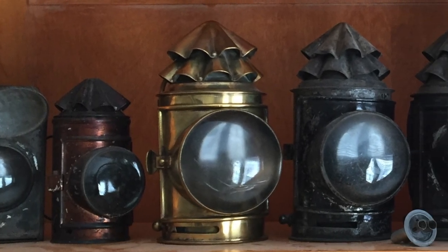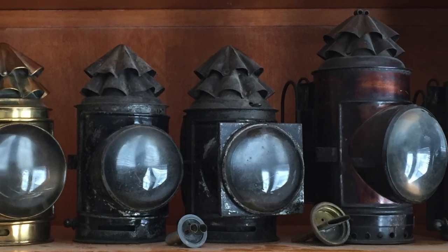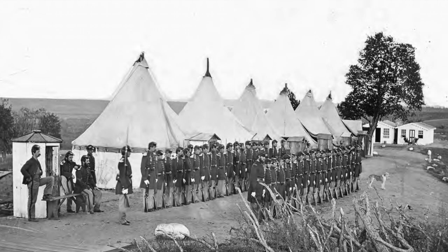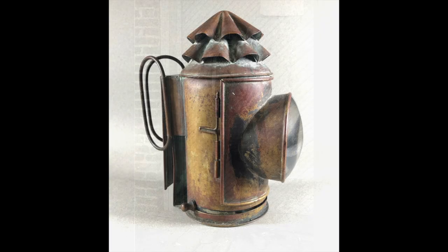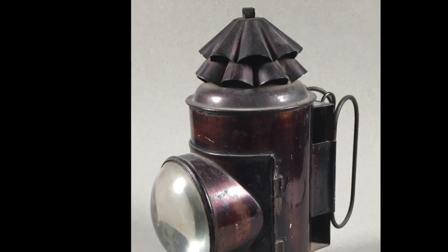Ordinary things can be hard to research because they were originally so common as to be taken for granted. The standard flashlight of the late 1800s is a good example. Many types of lanterns were in use during that time, but one was essentially standard for the police, military, and watchmen. These were variously called dark lanterns, police lanterns, or bullseye lanterns because of the big bullseye lens on the front.